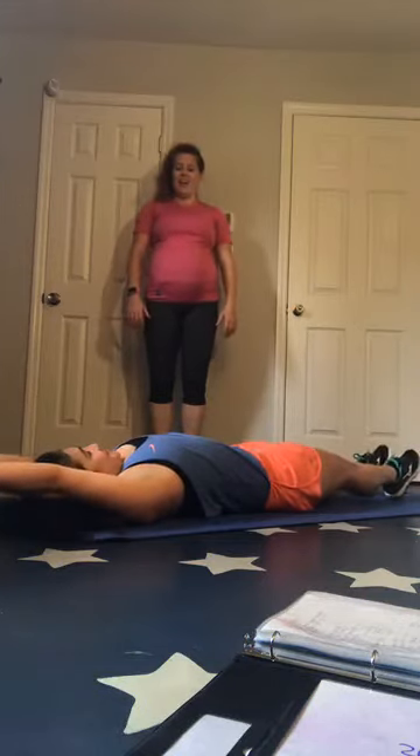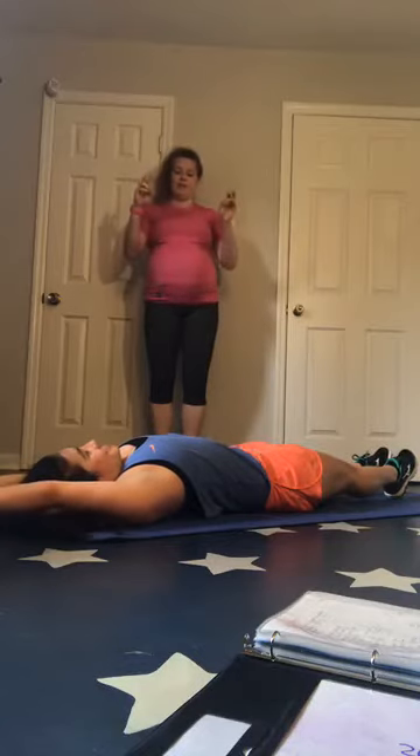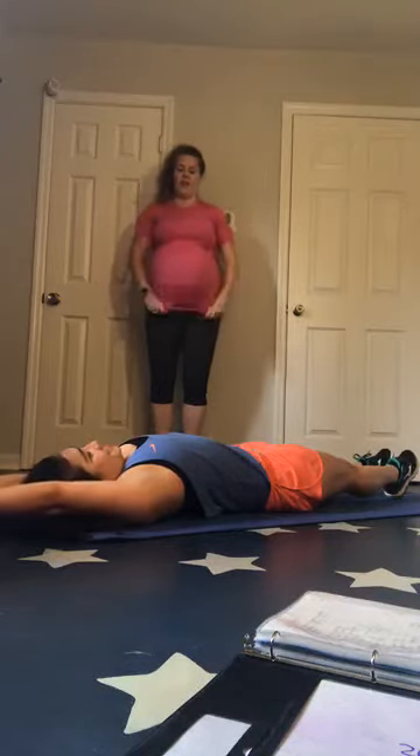Now flip over and lay on your back. I just want you to stretch fingertips to toes as tall as you can get your body. Stretch out everything. Mira's getting as tall as she can — she says four-ten of her.